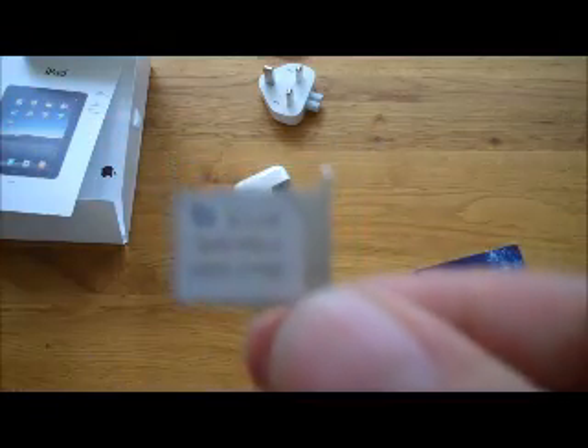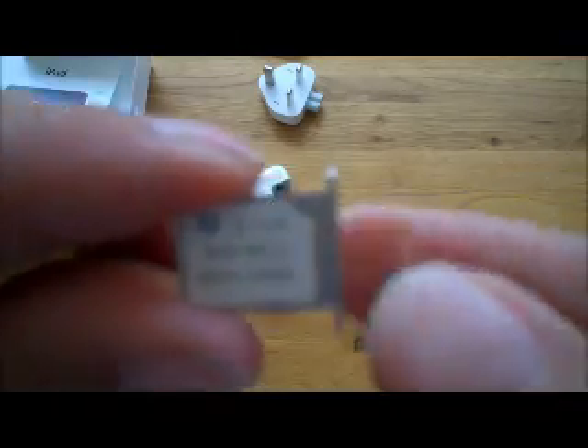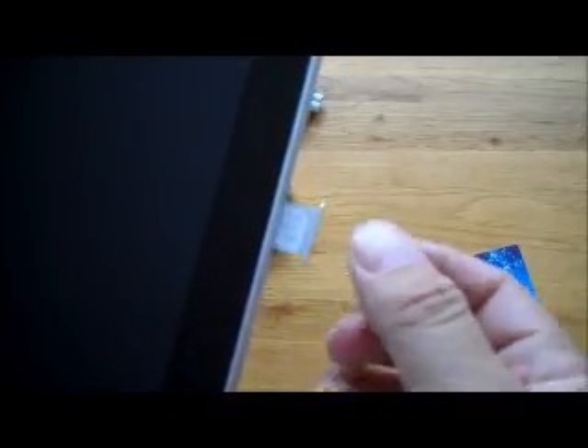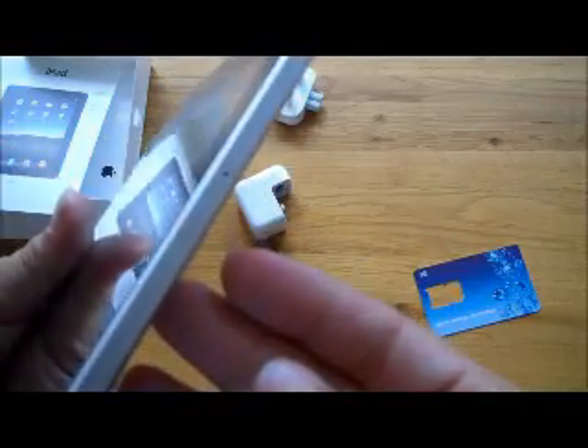The micro-SIM is inserted into the holder — quite simple, fits in nicely. And that's going to go into the iPad. As you'll see, I've taken mine out — it slots back in with a simple bit of pressure. Slots in nicely.